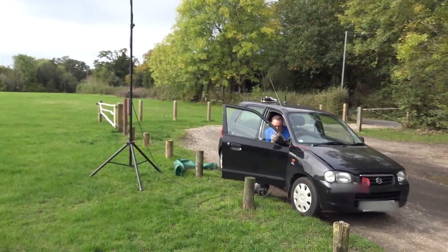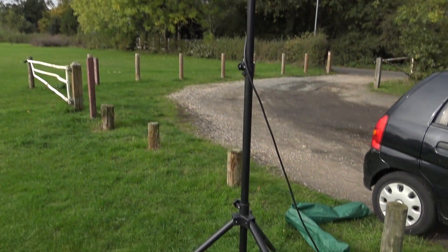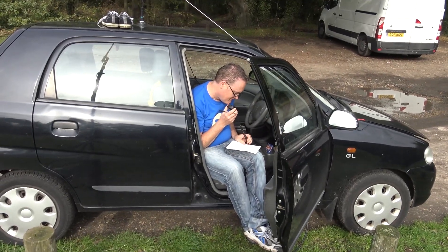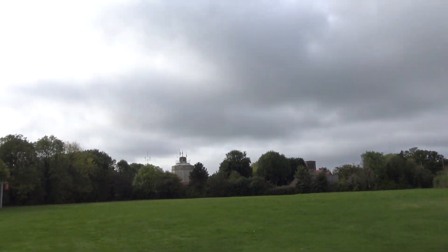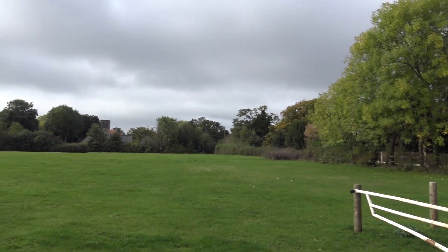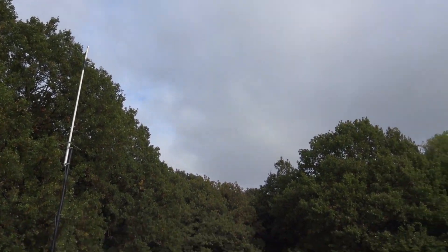I've got my mate Christian over there — don't know if he wants to be filmed, he's having a nice little chat. It's quite a nice field where we can go. He's on two meters, we've been on two meters. I had a little quick go on there — he's lent me a little aerial.